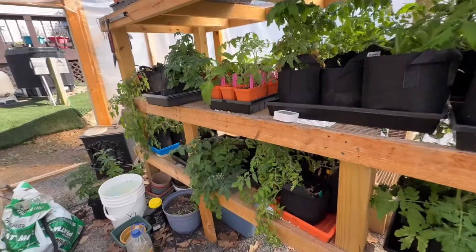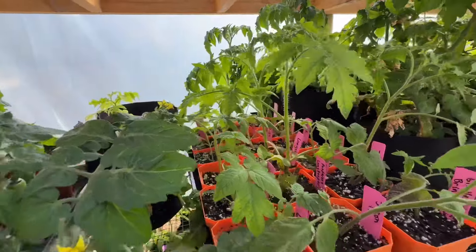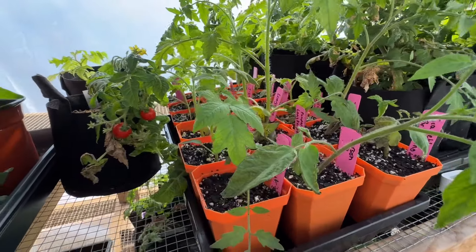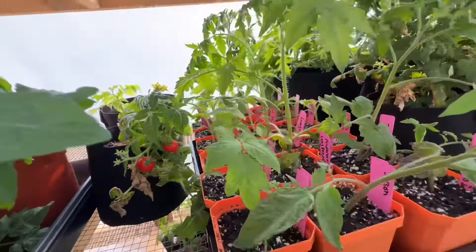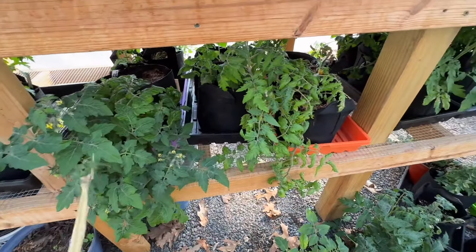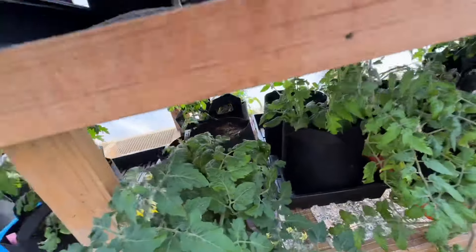Tomorrow's supposed to be overcast so I'm probably going to take everybody — at least the micro dwarfs — all outside. These were the latest arrivals so they're still getting acclimated a bit. Oh baby micro — yummy, got some little tomatoes on there for me! I've got the micro dwarfs outside and they're flowering like crazy. This is just not a good spot for them.